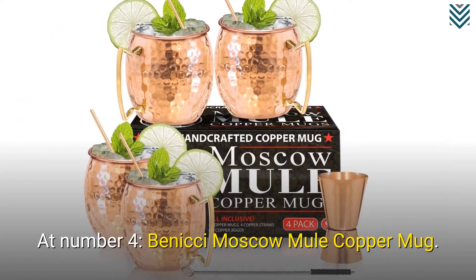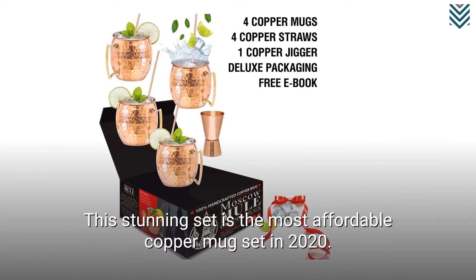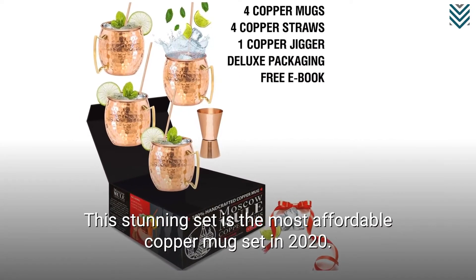At number 4, we have the Benichi Moscow Mule Copper Mug. This stunning set is the most affordable copper mug set in 2020.